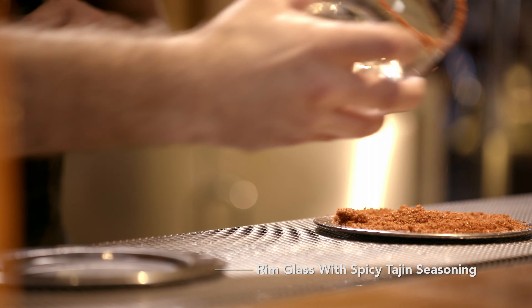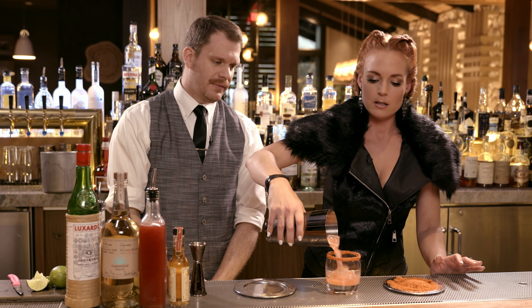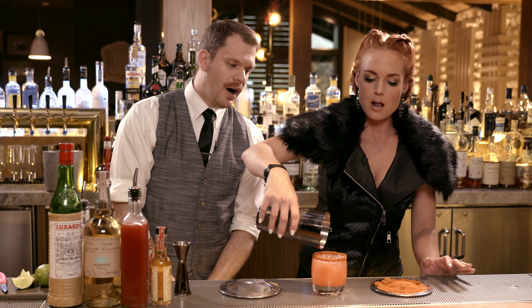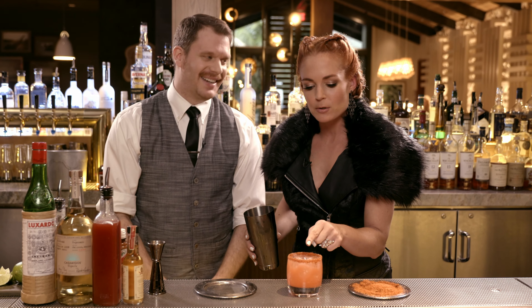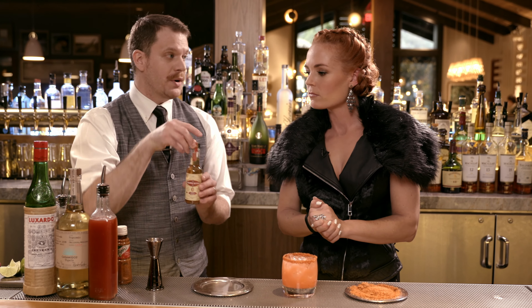First things first, fill it up with some ice. First, we're going to start with our strawberry simple syrup that we make in-house. I love strawberries — fresh strawberries. We're going to be doing one ounce, to the brim.